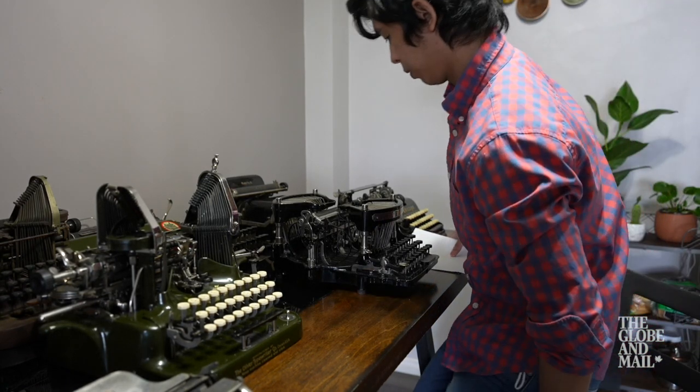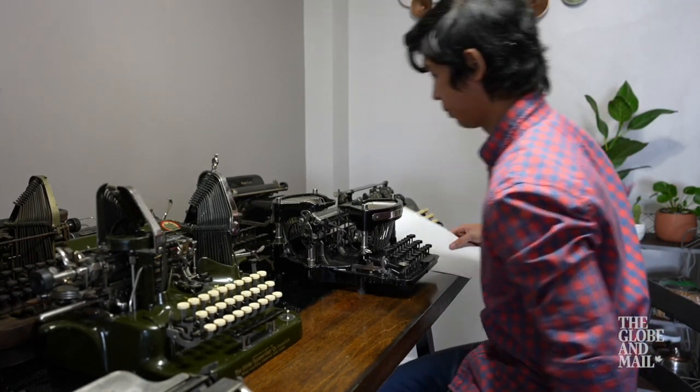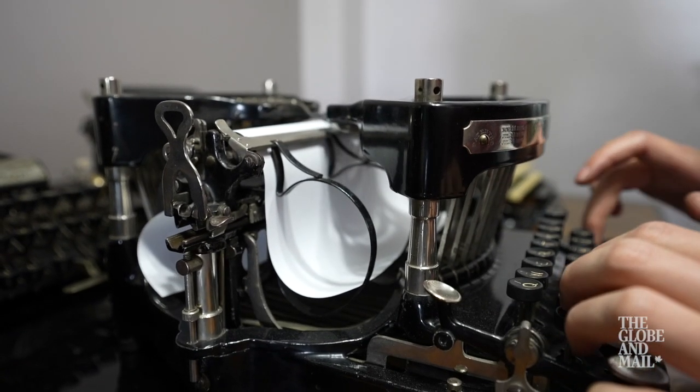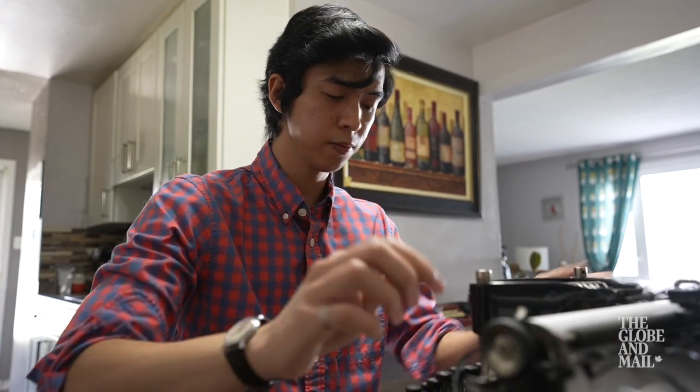Whenever you type on typewriters, you don't want to make mistakes. It's like you are focused on what you're typing, and at the end it's something that you worked hard on.